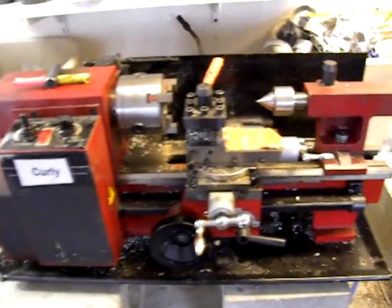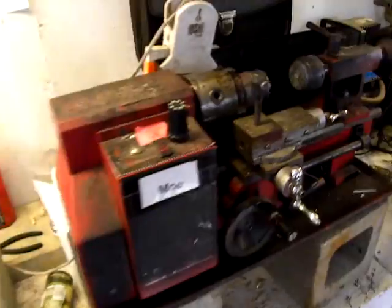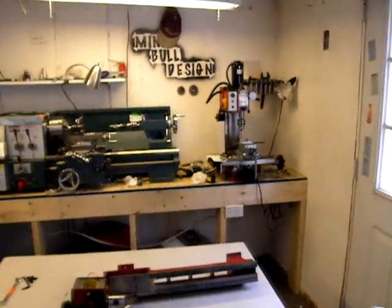This is a Chinese lathe. You can probably look around here and see that I've got a few Chinese machines here.